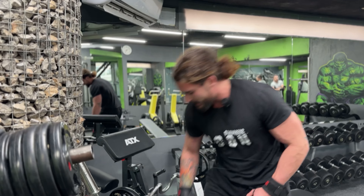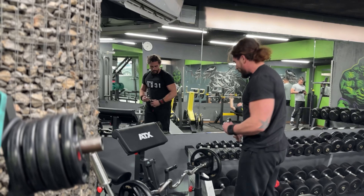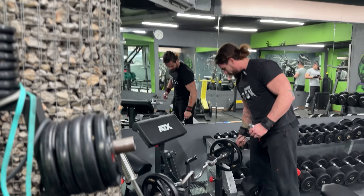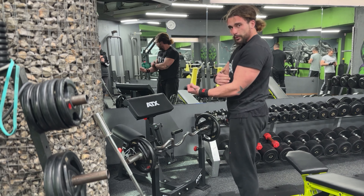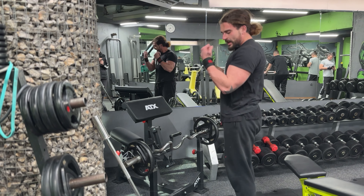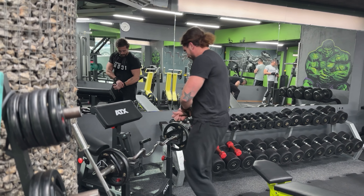The first exercise is going to be a group of three — we are super setting arms. We will start with 21s: 7 reps from the bottom to midway up, 7 reps from top to the middle, and 7 full reps. Then we will go to triceps on the squat rack, and then we will finish with behind-the-head tricep extension.